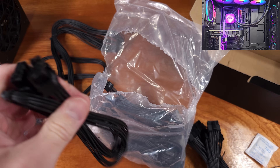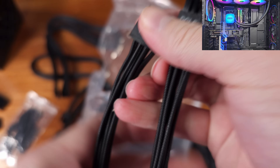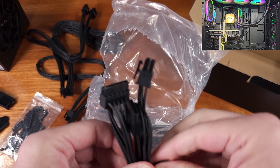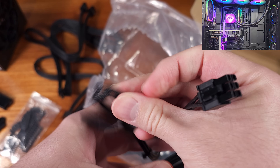We've got the main 24-pin harness, two EPS 8-pin 4-plus-4 cables, the PCI Express 5.0 or 12VHPWR power cable as I had mentioned, and the GPU power cables in the 6-plus-2 configurations.